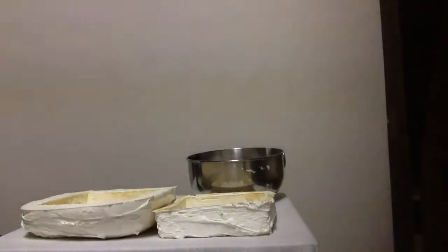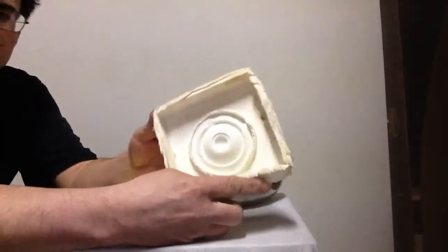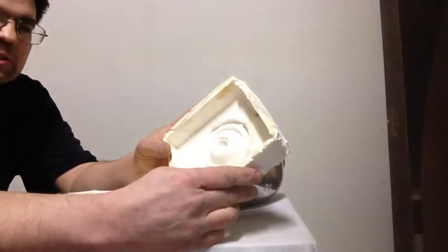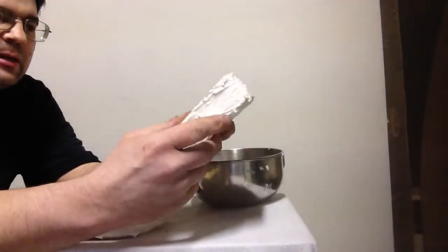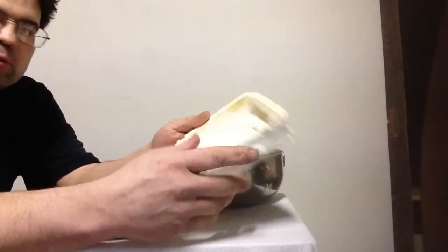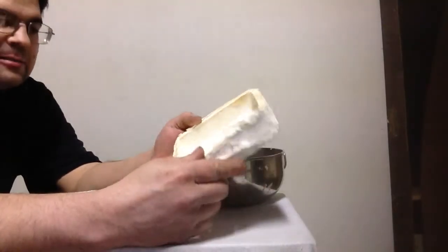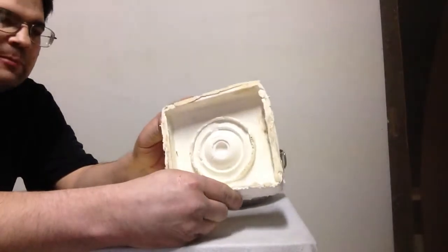The other one I did in two layers, and I guess you can keep adding layers to it. I think the mold's a little better, and we could make it thicker if we wanted, but it takes time.